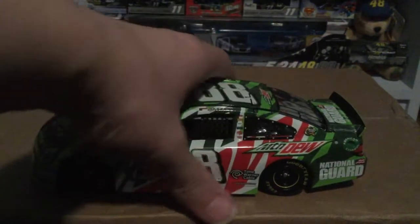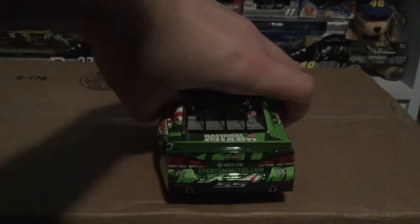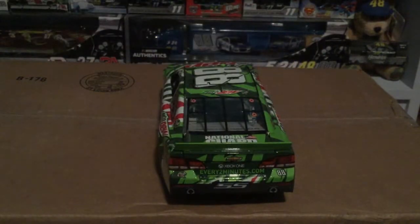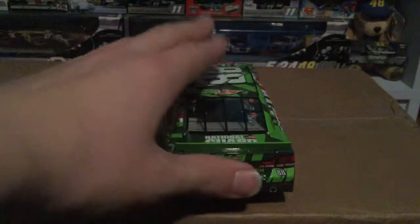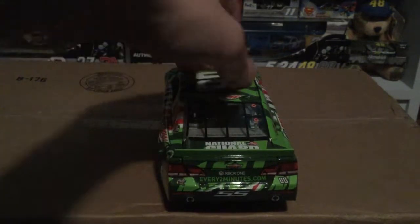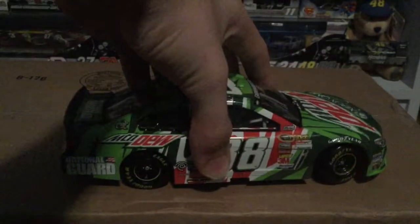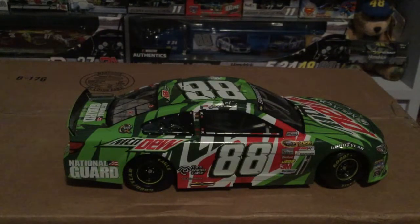You've got 'Mountain Dew' on the roof, 'National Guard' on the deck lid, and 'Xbox One EveryTwoMinutes.com' as well. The deck lid opens all the way, the roof flaps deploy at a 90-degree angle, and there is the other side.